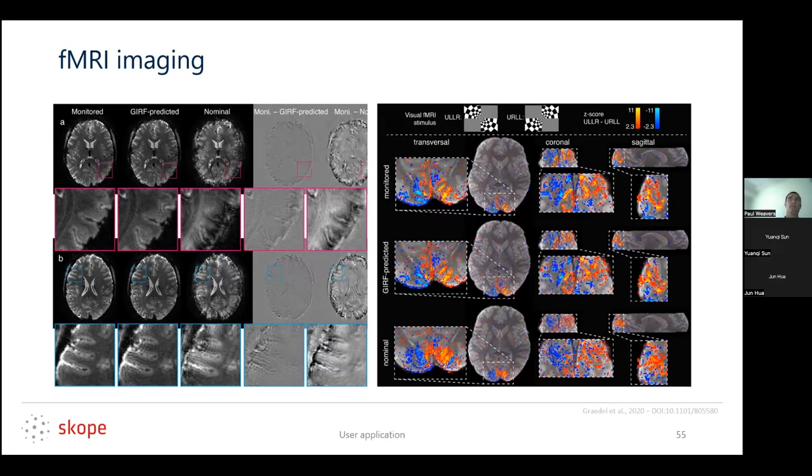Recent work from the Western Ontario group compared using a field measurement as a gold standard and changing their eddy current model to a time-varying eddy current model in reconstruction — they did pretty well. There was also work from a Würzburg group at NIH at 1.5T comparing a field camera impulse response function and a phantom-based impulse response function — they claimed they were the same, though conclusions can be drawn from reading the paper.